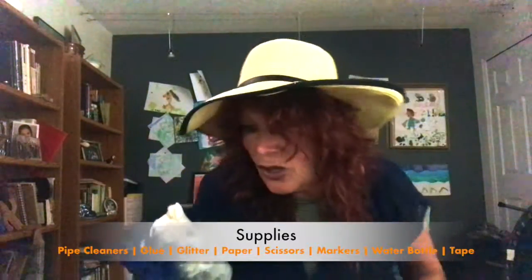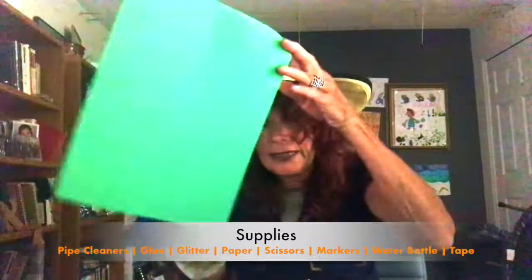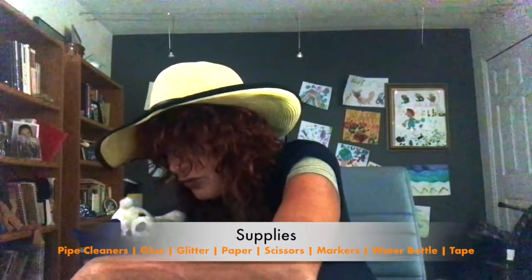Let's get our supplies out. Are you ready? You want to get the pipe cleaners. Let's take out one, two, three. Can you get the other two pipe cleaners? We have five right there, so we want to get only four. Miss Eddie, we also need glue, we need glitter, we need construction paper, and we need scissors — and we always hold our scissors like this — and we need markers. I'm using green markers.